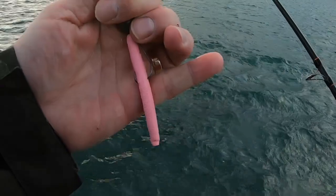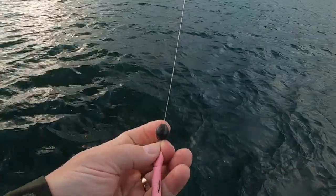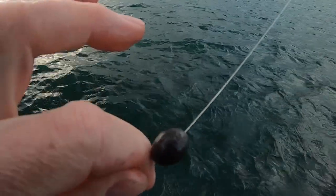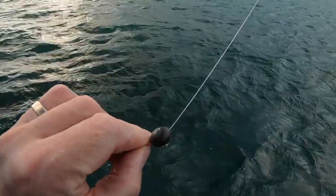That was on a pink Gary Yamamoto Senko — a three-inch Senko with a small, probably 10-gram egg sinker.